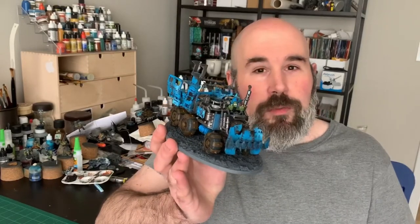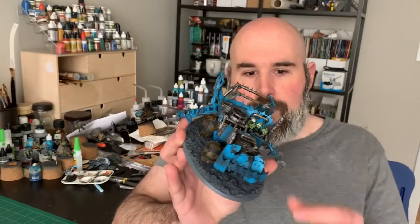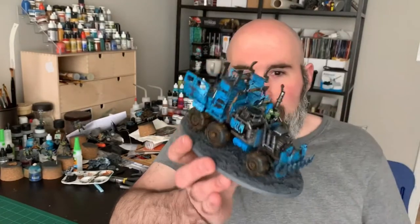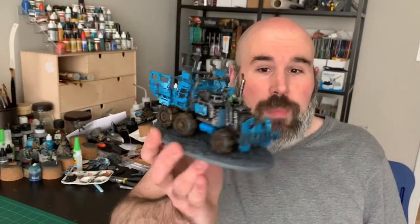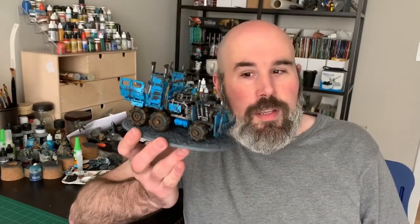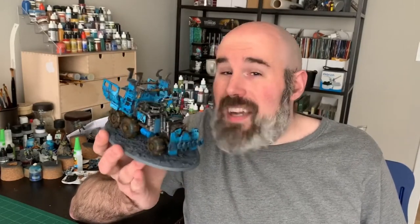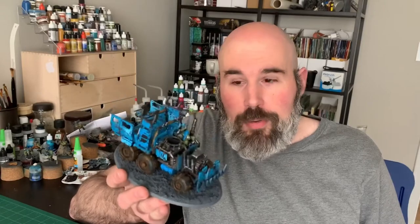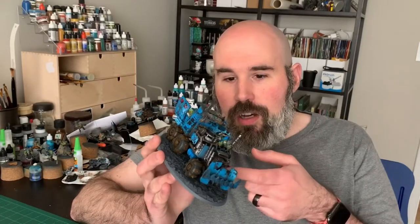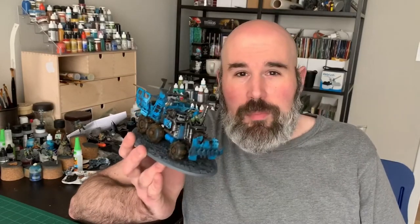Here's one of my Death Skulls trucks on a base — these things aren't glued into place, which you can obviously tell. I think you should base your orc trucks for a number of reasons. First of all, they're more fiddly and finicky than more boxy vehicles like Space Marine Rhinos. You've got a lot of smaller loose parts on the truck that have a chance of just generally being flimsy.